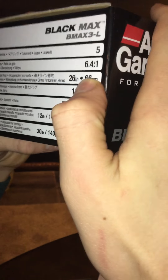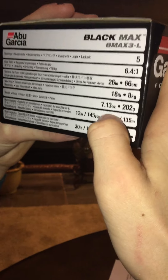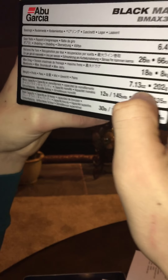Five ball bearings — it could be better there, but it does the job. 6.4:1 gear ratio — it's good, it's an all-around good speed in my opinion. 7.13 ounces, so pretty dang light. Not gonna be lugging around an ocean fishing reel here.